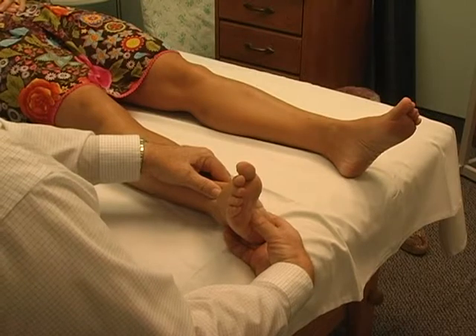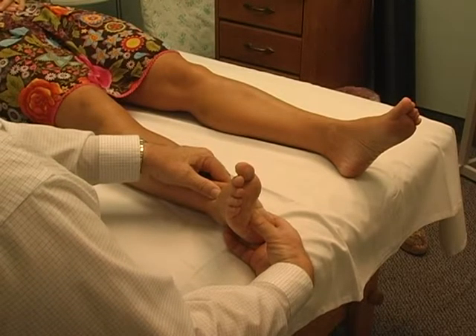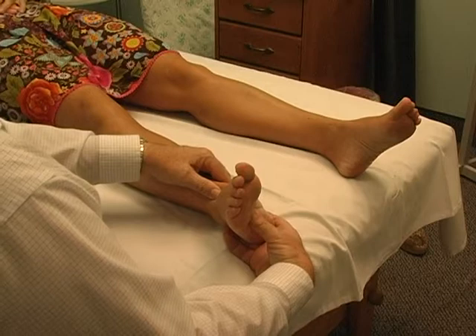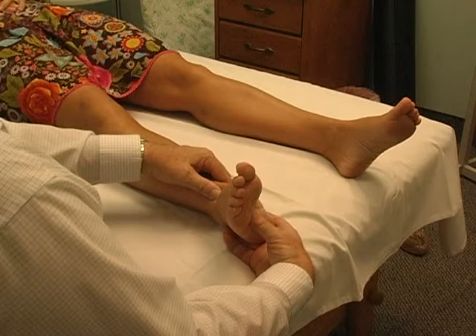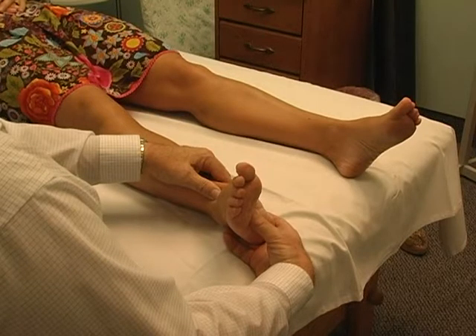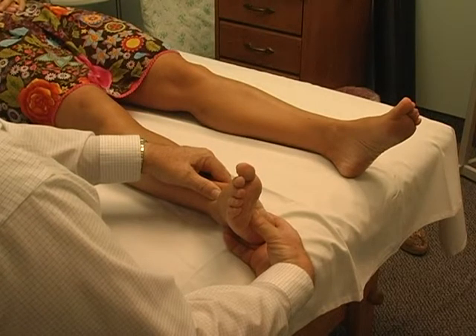That's why muscle release therapy is different from a lot of other therapies. What it does is the therapist initiates proper movement and then allows your brain — your subconscious brain — to reposition it. That's amazing.